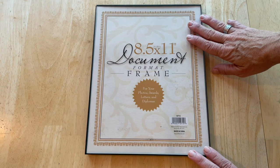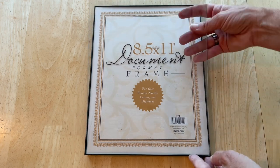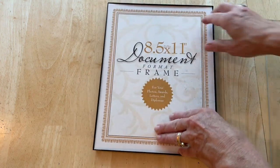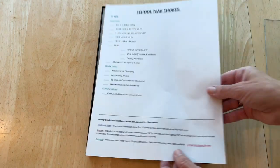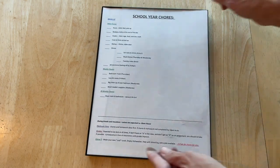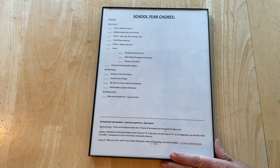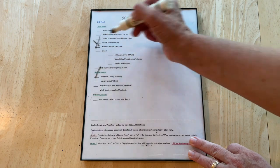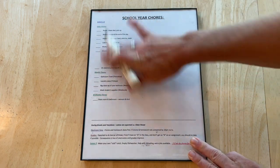Our kids help with chores at our house, so I went to the dollar store and picked up one of these picture frames — they sell them at Walmart and other places as well. I remove the glass, then flip the backing over so I can reference the frame size later. I print out a list of their chores and place the glass back on top, so as the kids complete their tasks they can check them off or cross them off, and when we're all done we just erase it and start over.